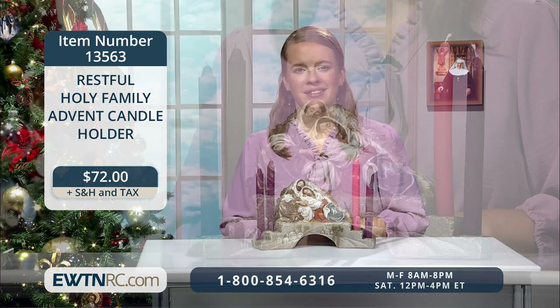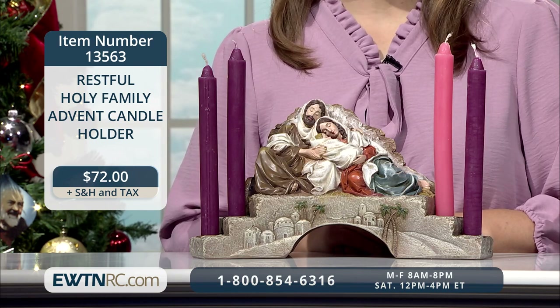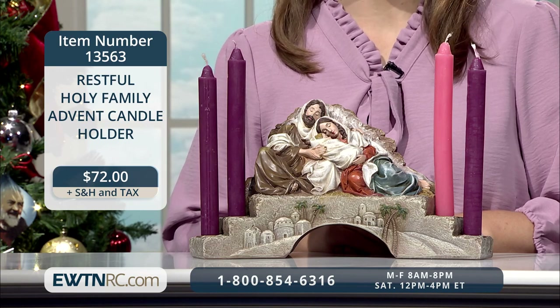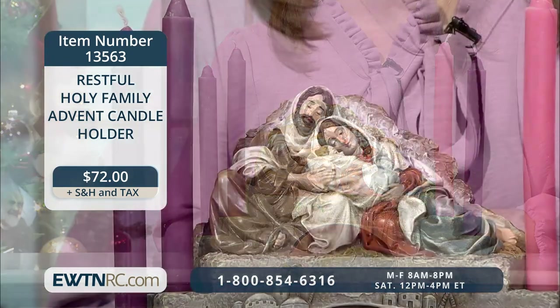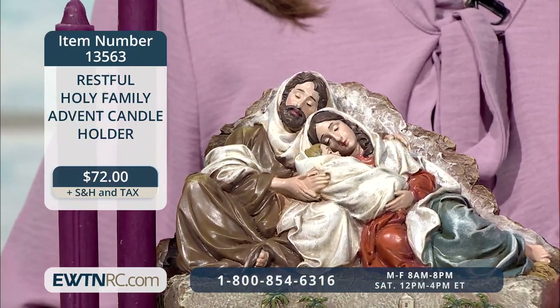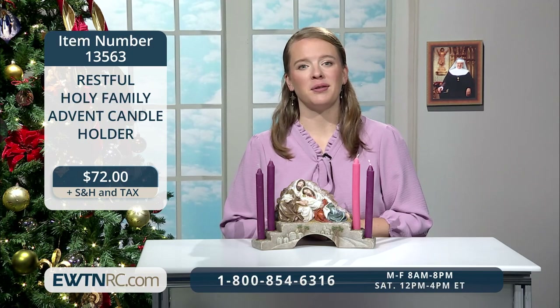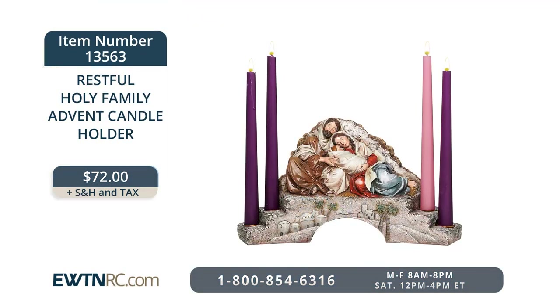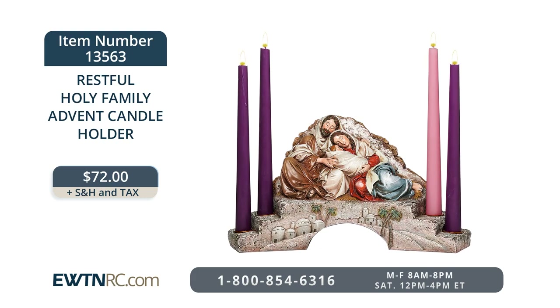Here is a beautiful Advent candle holder featuring a restful Holy Family. Joseph has his protecting arms around Mary and the infant Jesus as they recline against the harsh landscape. Down below, the city of Bethlehem is visible above the arch. Four tiered candle holders for each of the four weeks of Advent flank either side of the figures. Like all of our Advent wreaths, this piece will transfer into the Christmas season nicely too. It measures 6 and a half inches high by 12 and three quarters inches wide by 4 and three quarters inches deep. Item number 13563 for $72.